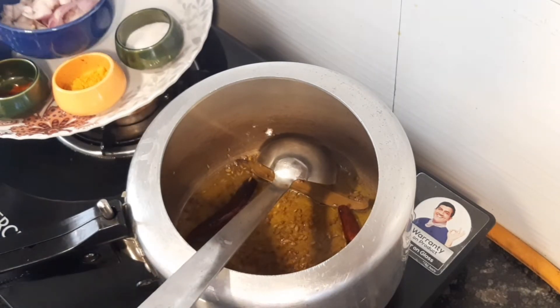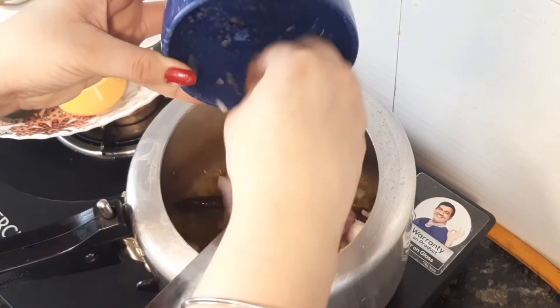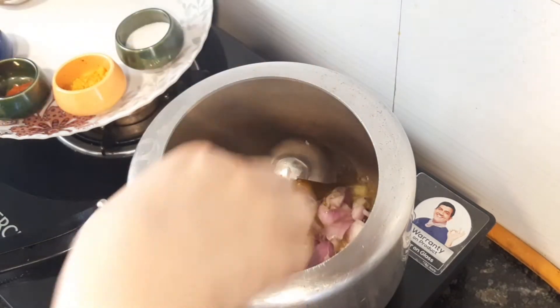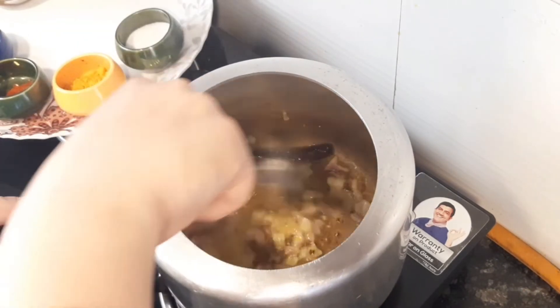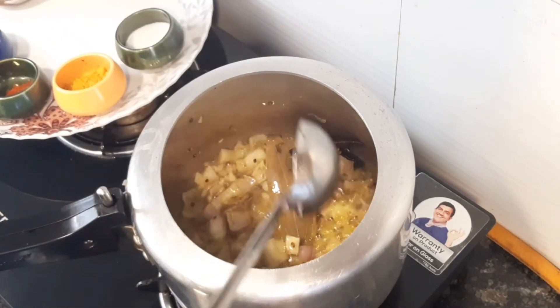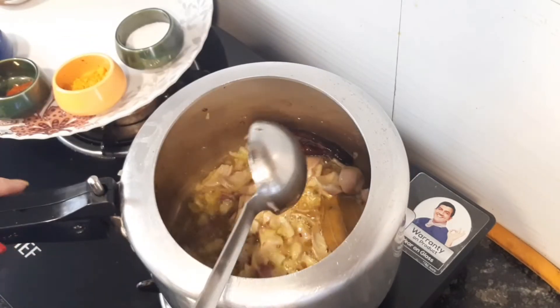Sauté until golden brown onion. Keep the flame on medium and let it cook until golden brown.